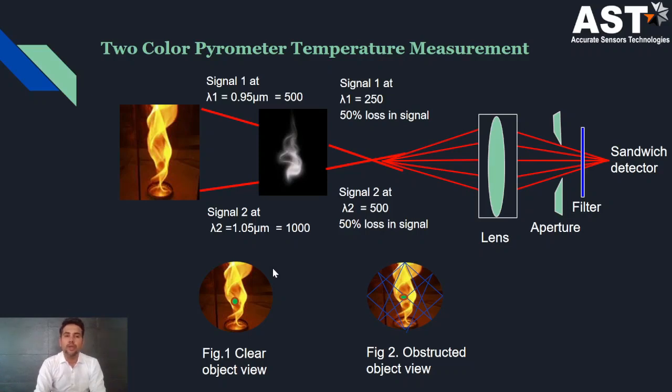So how does a two-color pyrometer measure temperature? In this picture we have considered a two-color pyrometer measuring a hot object temperature under atmospheric conditions. Now consider the case when there is no atmospheric obstruction present — then the pyrometer can see a clear view of the hot object and determine 100 percent signal from the detectors.